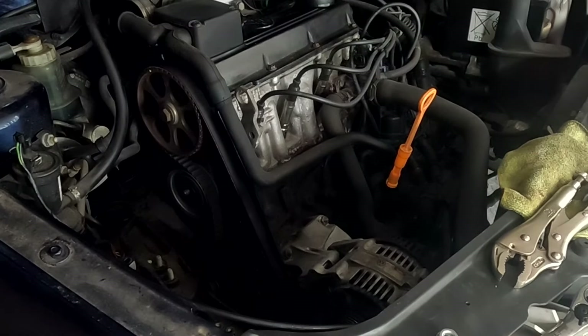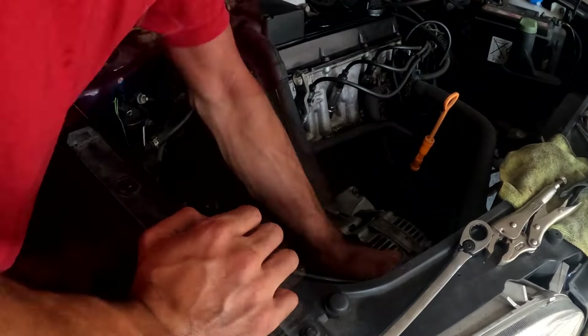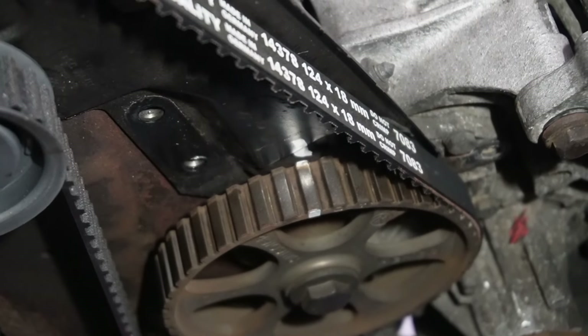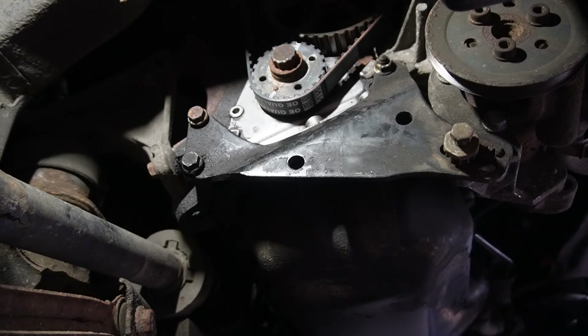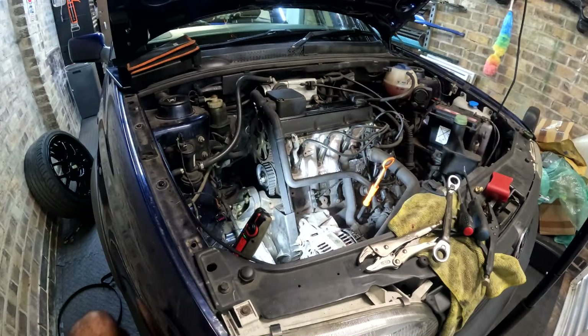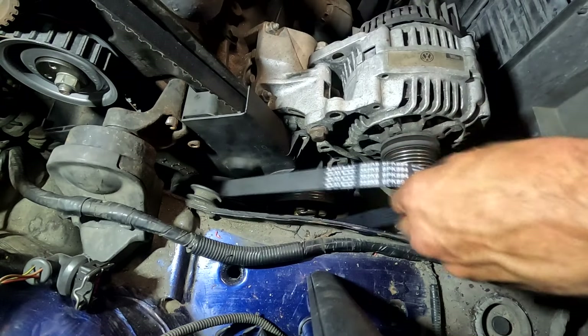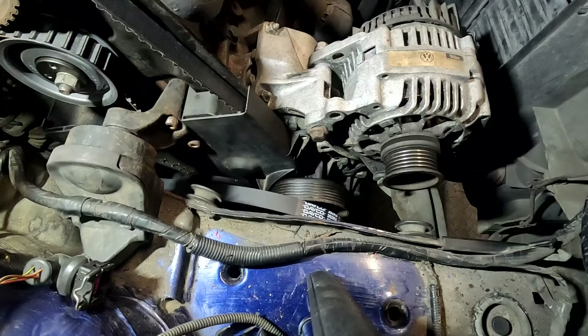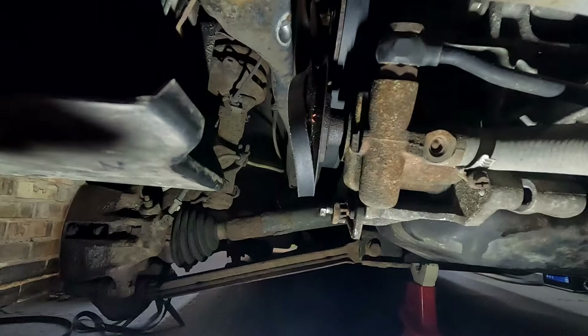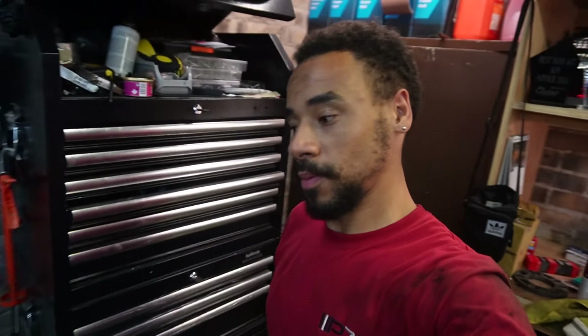Once the new belt is on and the tension is set and secured, I rotate the crankshaft a few full revolutions and check the marks line up — which you can see here. Now I can start installing everything in reverse order, replacing the other two belts as I go. The timing belt has been installed and the car has been built back up.